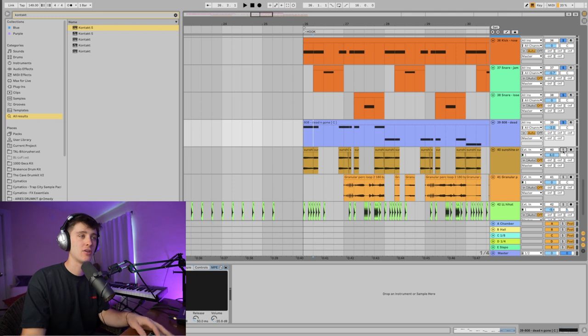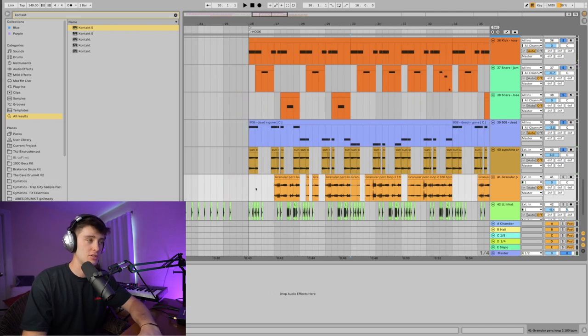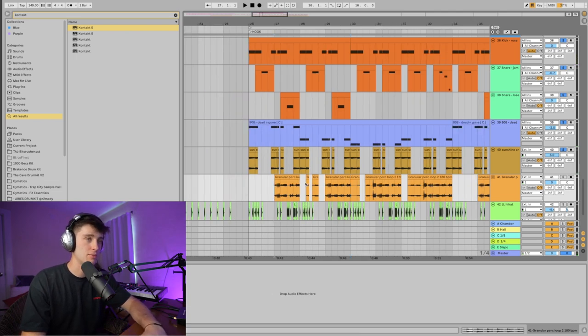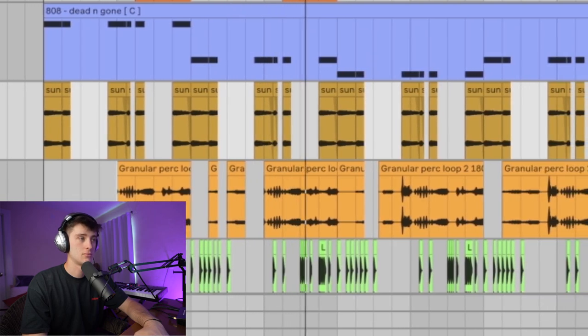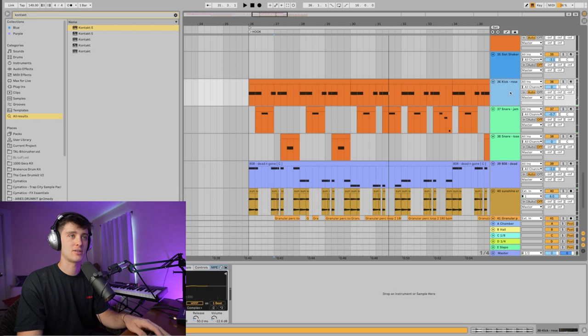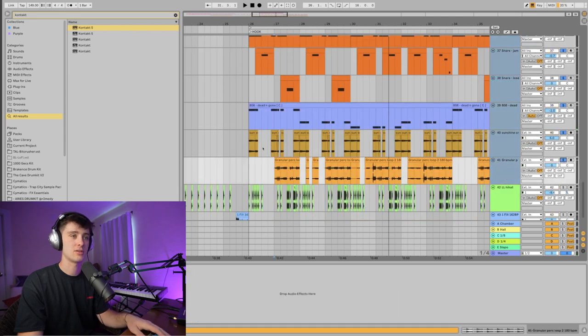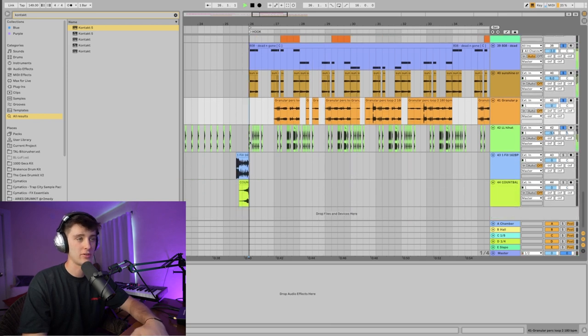I wanted a little more impact to the hook, so I also added a crash on there. Something Break-ins loves to do is use these little granular perk type loops, which I also have in my new kit. It's just super weird, but in the context of the drums and everything, I think it sounds pretty cool. Little hi-hat for some more rhythm.